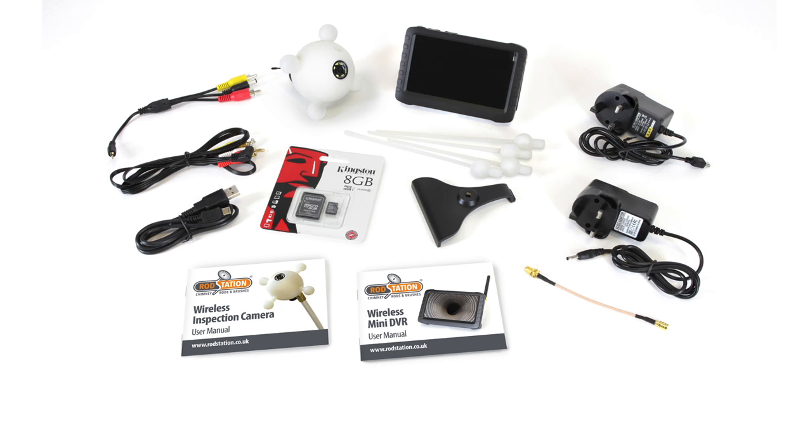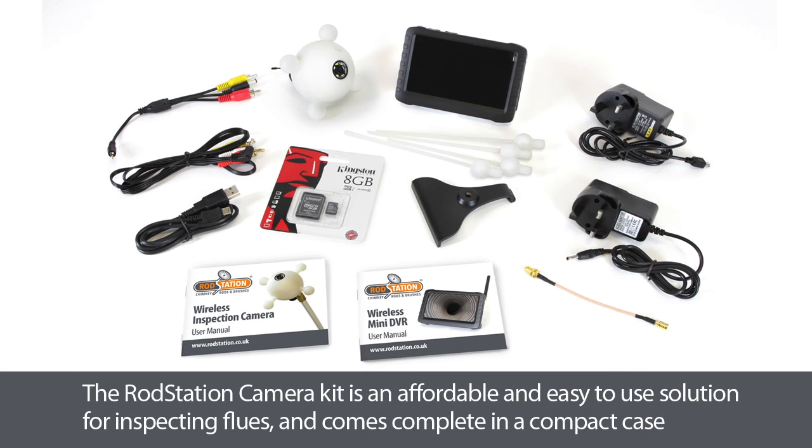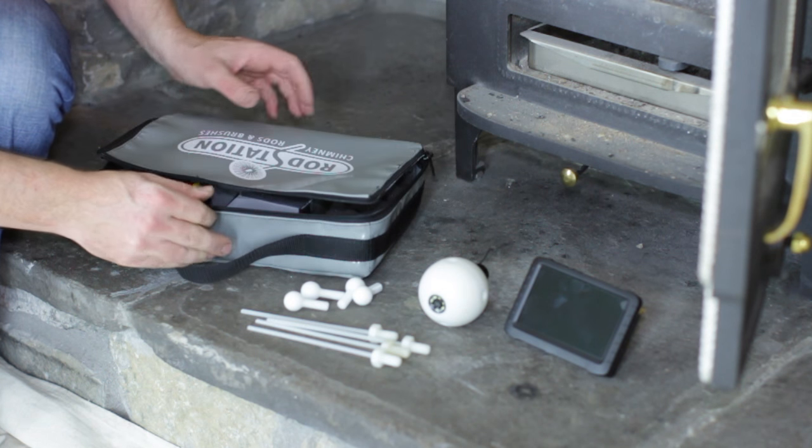You can buy parts by logging into www.rodstation.pro.uk. Alternatively, if you're in the trade, you can log in and set up a trade account for trade terms.